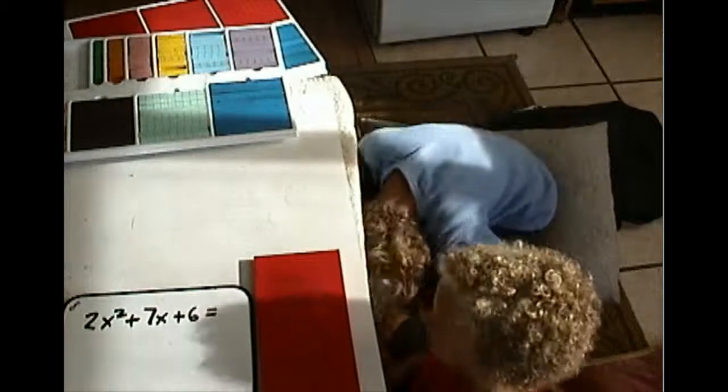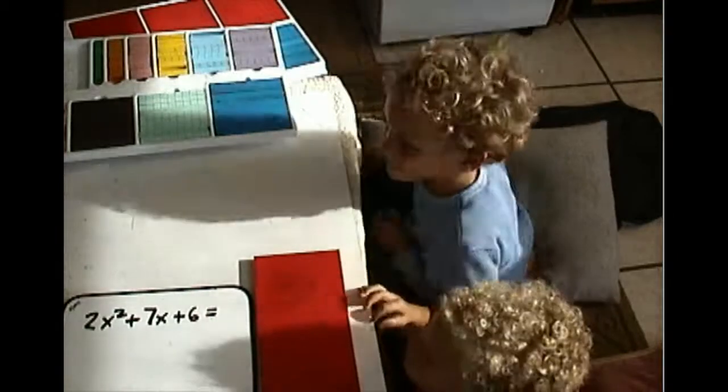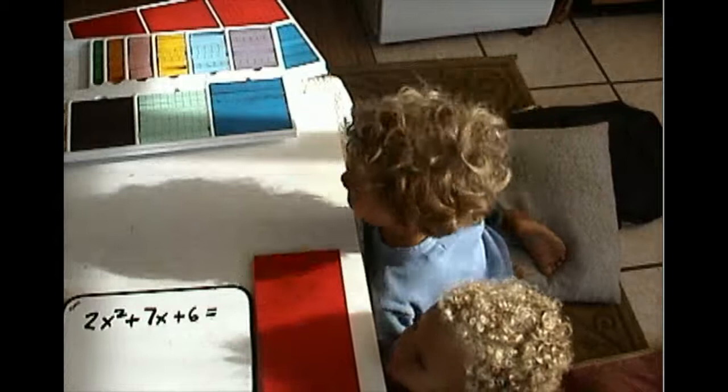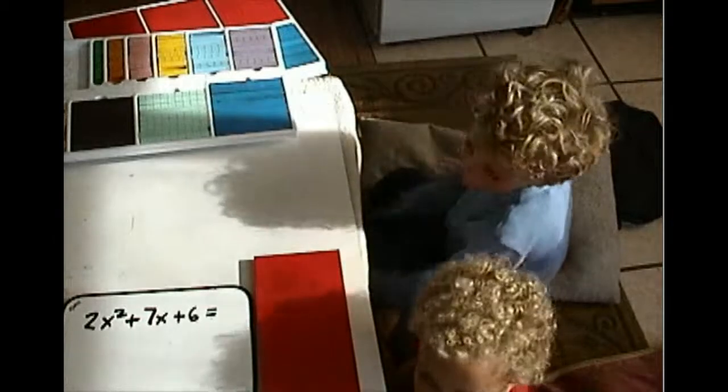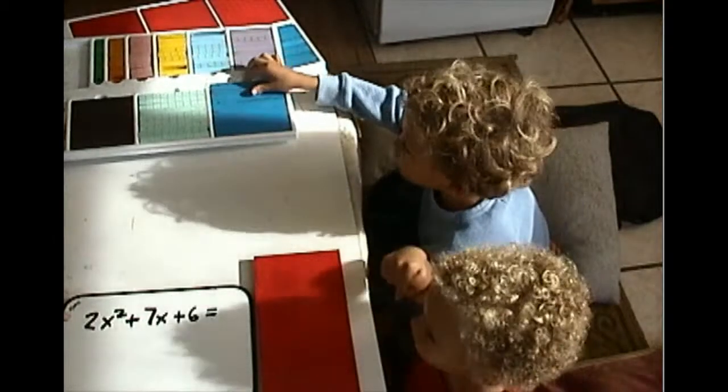I'm going to do some algebra — set up nicely. So I have 2x squared, 7x, and 6. These guys already know what the pieces are, so we have 2x squared out already.